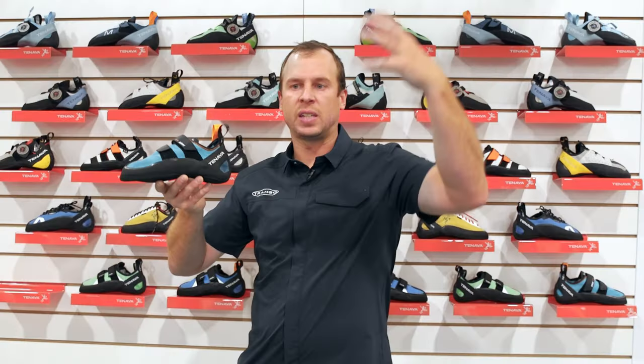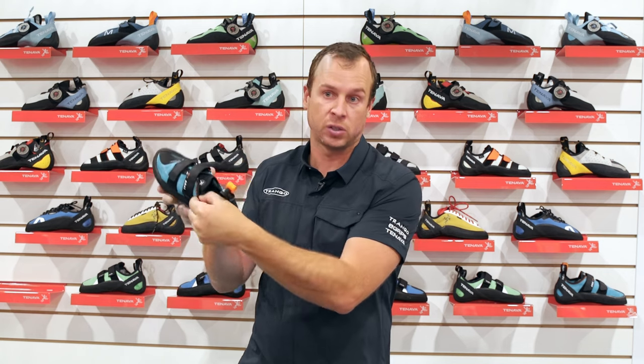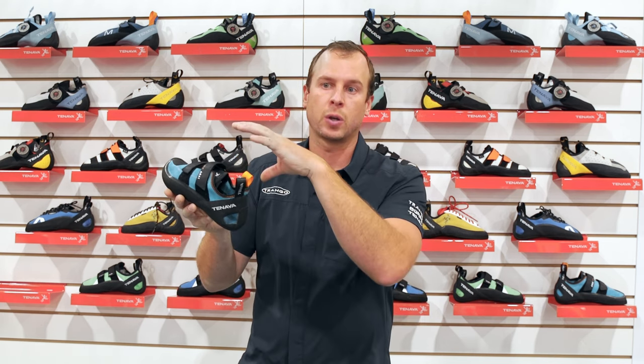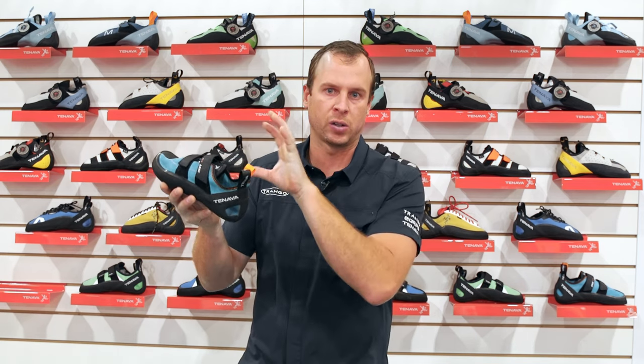This sits at the tip of the entry-level category. The dual Velcro closure is a big feature, and probably the most notable is the unlined synthetic leather upper — that means it'll stretch and conform to your foot. A lot of other entry-level shoes will be cotton-lined and won't break in to your foot quite as well. So we wanted to provide some of that real break-in experience with the Arai.